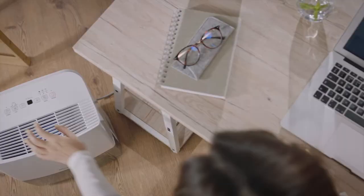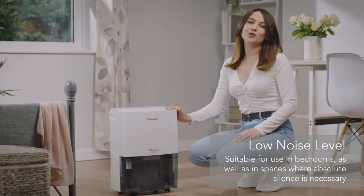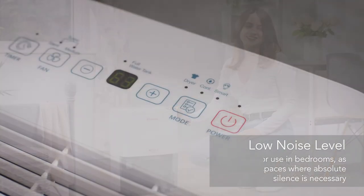This dehumidifier is perfect for use in the bedroom or a home office as it has a super silent low noise level mode, so it won't disturb a good night's sleep or distract you whilst you're trying to work.